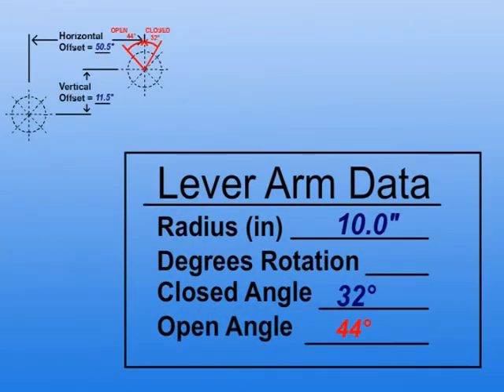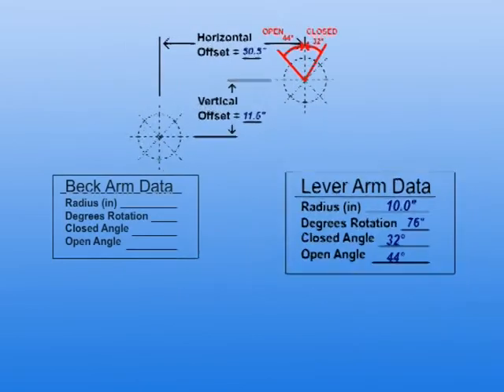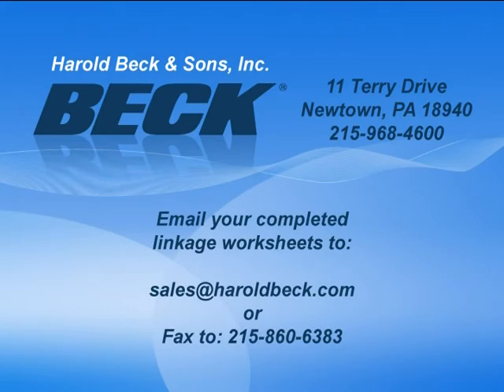From this, the damper's travel can be determined in degrees. Be sure to fill out the application information shown on the bottom of the linkage worksheet prior to submitting the worksheet to Beck. We have obtained all the information needed to submit to Beck for a LinkAssist analysis. A Beck sales or application engineer can now provide the recommended setup information for the actuator crank arm and linkage. Please contact a Beck applications engineer if further assistance is required.